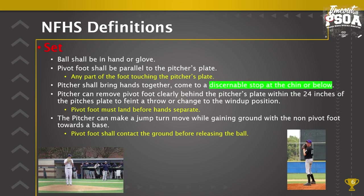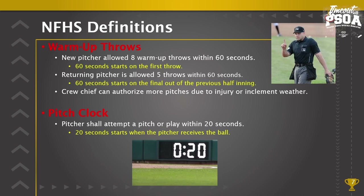Pace of play: warm-up throws. A new pitcher is allowed eight warm-up throws within 60 seconds. This 60 seconds starts on the first throw by the pitcher. If the pitcher throws to a teammate while waiting for the catcher, that is considered one throw — that's when the 60 seconds starts. A returning pitcher is allowed five throws.